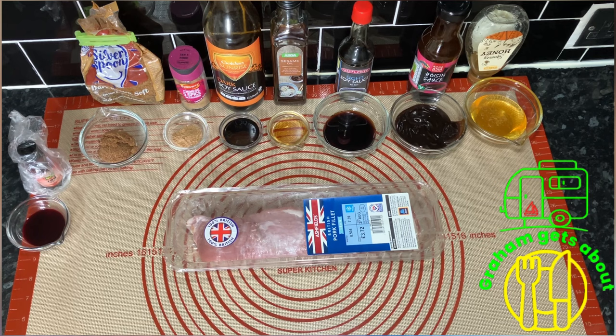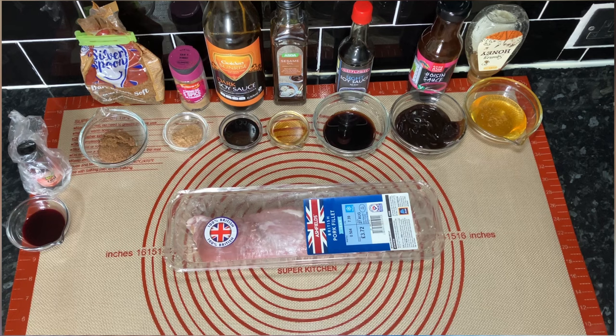What we're going to do is char siu pork. I remember we did it before — I think it was Wendy's birthday and we did ribs as well, and it was really nice. There are all the items to marinate it and it really was so nice. There looks a lot of stuff there but once you've got it, you've got it. We really enjoyed it.